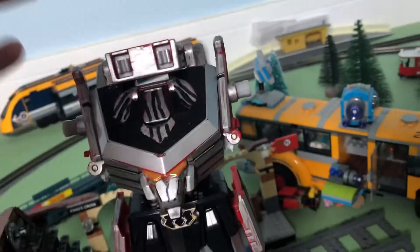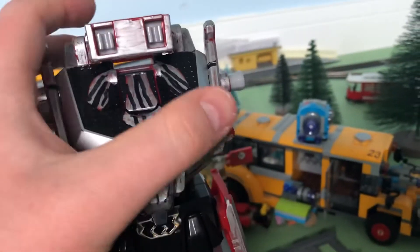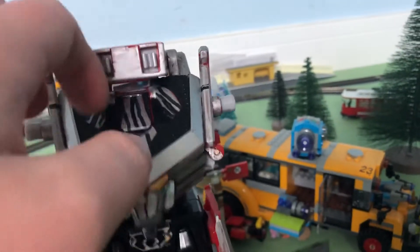By the way, this can also do that hole - that, and that. That actually looks cool. Those actually do look like eyes, I'm not gonna lie.